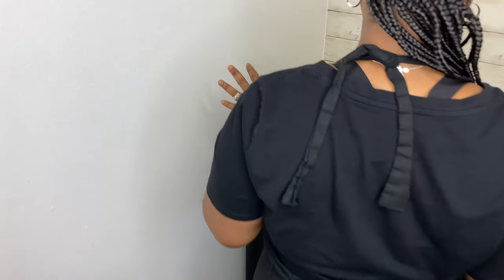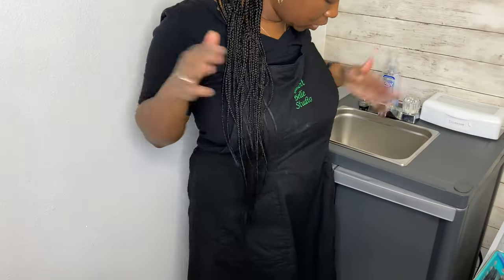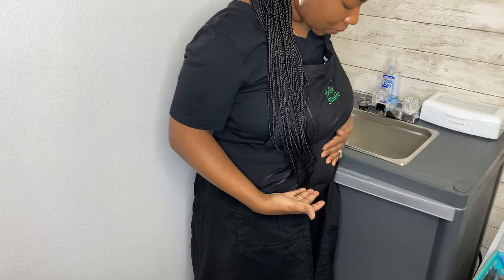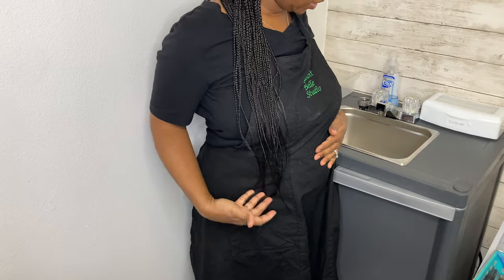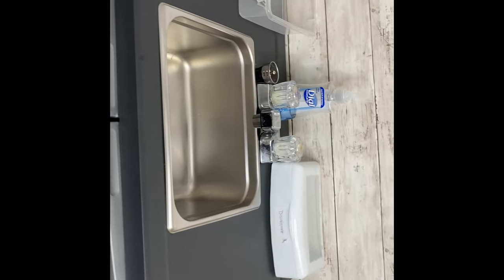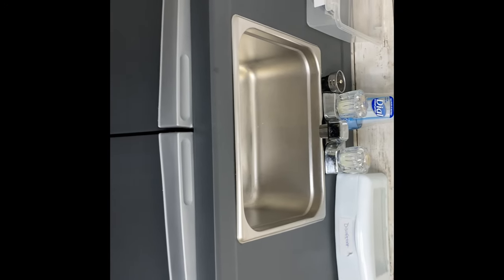So this is me standing totally straight up — this thing comes just a little bit higher than my waist, and I'm short, I'm five feet. So it's a good height, a good size — not too wide, not too big, just right. I'm going to leave the link to this sink in the comments below. Like I said, I got it from eBay, brand new, for about seven or eight hundred dollars.